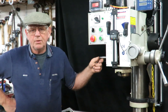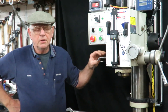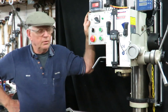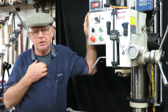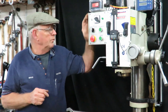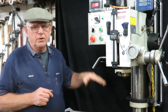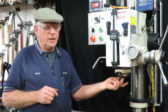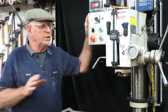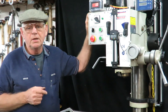Good evening, this is Bruce and welcome to my shop. This is a continuation of a previous video I made of improvements to this DMF 42 geared head mill drill tapper. I showed in the previous one — you can see it on my YouTube channel — all the different features of this machine. Apart from just regular drill mill, it's got a Morse 3 taper and a drawbar arrangement.